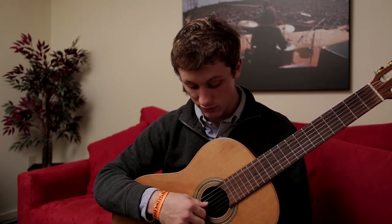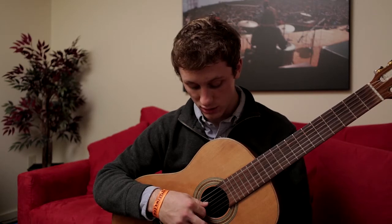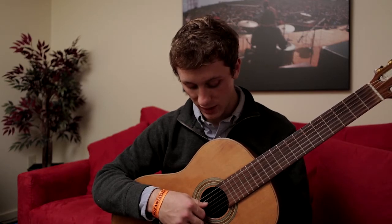So just like so: thumb on the fourth, index on the third, middle on the second, and ring on the first.